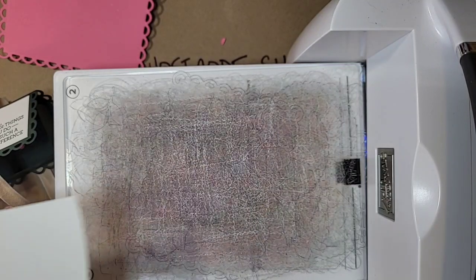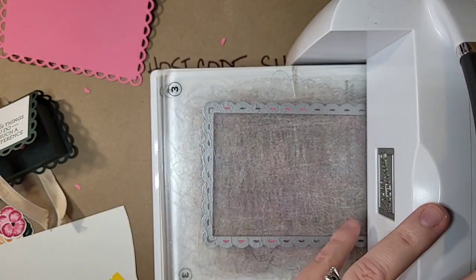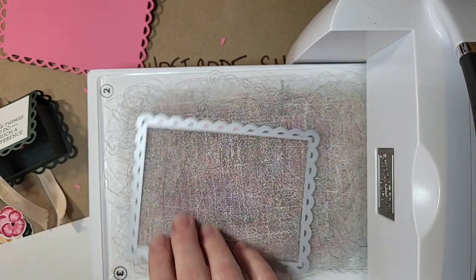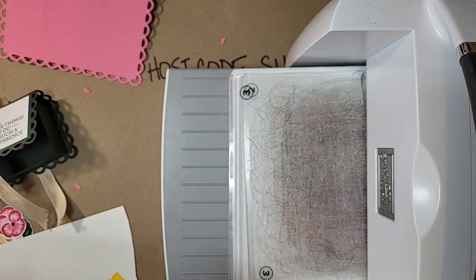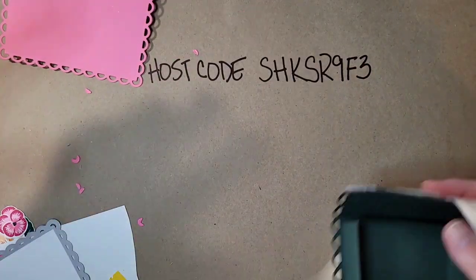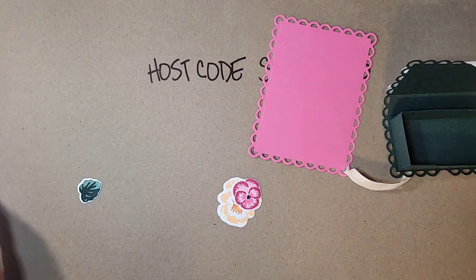Someone asked why putting the die in at an angle helps. I honestly don't know the exact science, but the analogy I've heard is: running it through straight is like hitting a speed bump head-on — your machine can do it, it just takes extra pressure. Going in at an angle distributes that pressure more evenly, letting it run through easier. I've run it both ways and the angle is definitely better — so the die cutting machine is like your car: hit a speed bump at an angle and it's much easier.